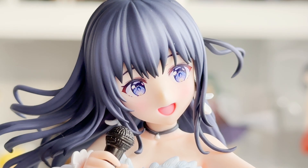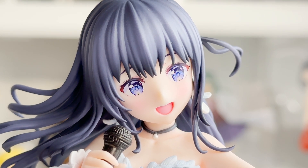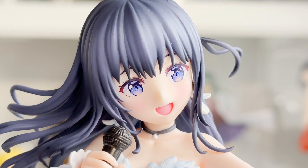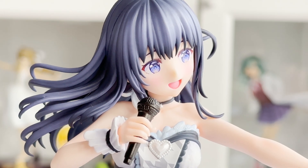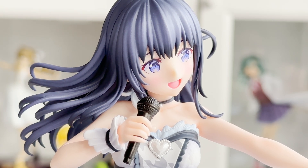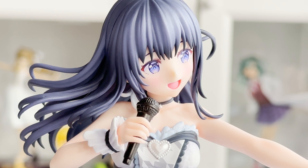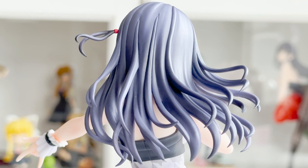Her face — they've done a fantastic job at pretty much taking QP Flapper's illustration and replicating it directly onto this face with decals. It looks fantastic. The blushing is there as well and her facial expression is really accurate to the illustrations in the game. I think they've really nailed the colour of her hair — depending on the illustration it can look more grey or more blue, but the blue one tends to be more accurate, especially with this outfit. The sculpting on the back is actually very clean and the hair flows really well.